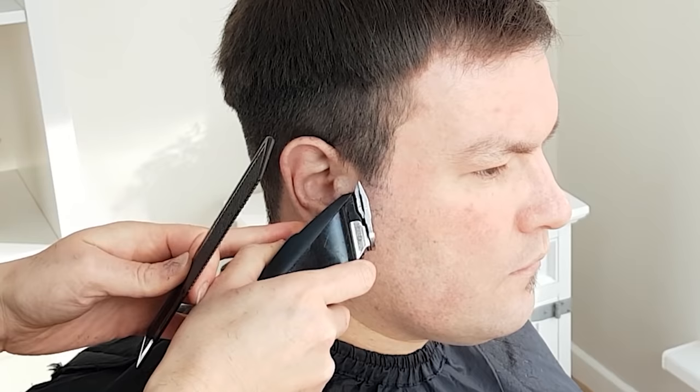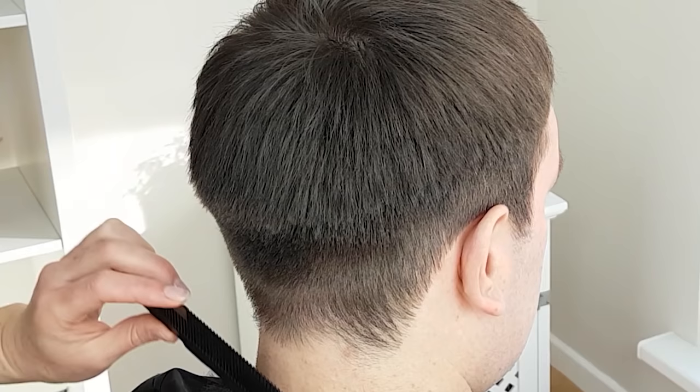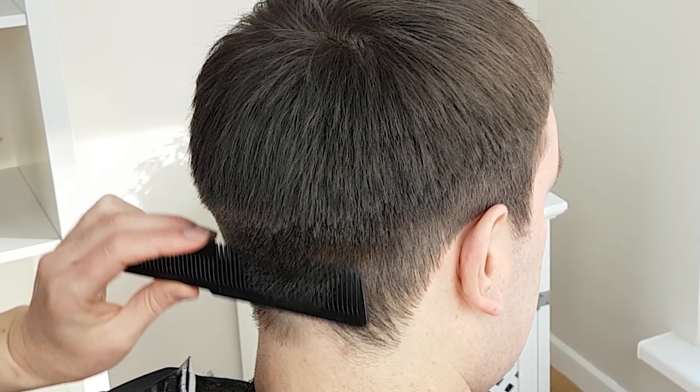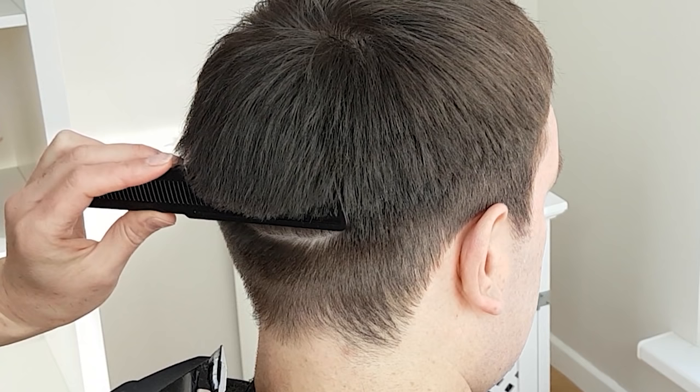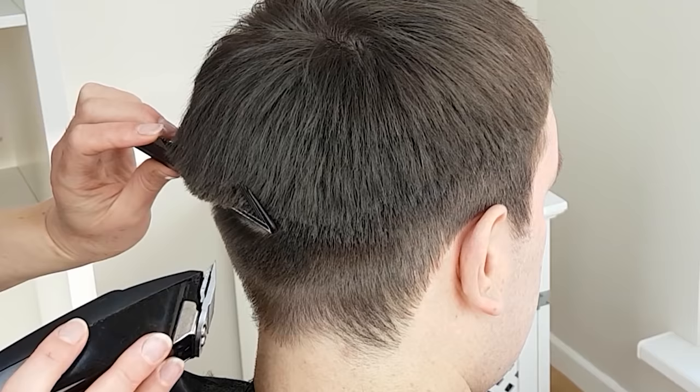Next, blend the top into the sides. There are different ways to do this, but today I will show the clipper over comb technique. Start with your comb slightly below the blend line, pointing the comb directly upwards. The hair protruding from the comb will act as a guide for the desired length. Comb upwards till the shorter clipped hair disappears behind the comb, then tilt the comb away from the head. Hold your comb still and cut the excess longer hair. If possible, use a bigger comb for this technique, as it will make for smoother blending.